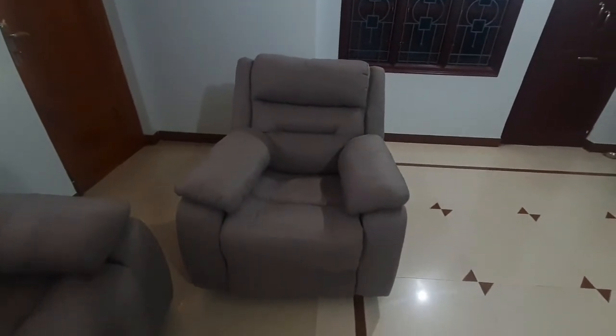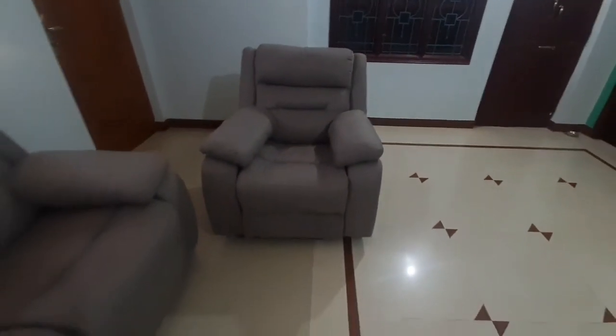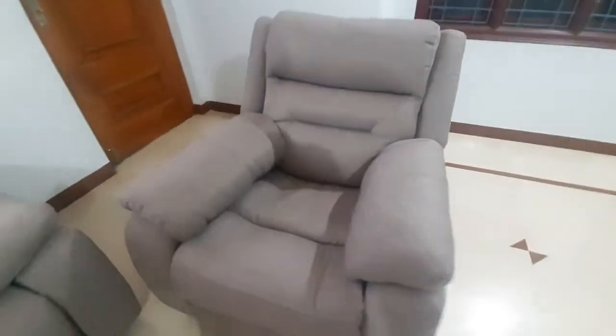Now let's talk about this sofa. The brand is Royal Oak and the model name is Cooper Fabric. This sofa is made in Vietnam and it is a Malaysian collection. I couldn't quite define its color — for me it looks like a grey color with a rich and shiny fabric. Just glance at these pics so that you can get a clear image of the fabric.